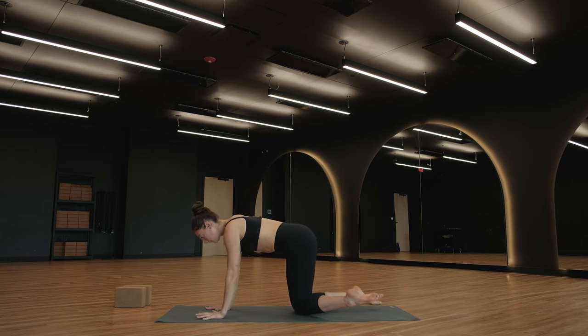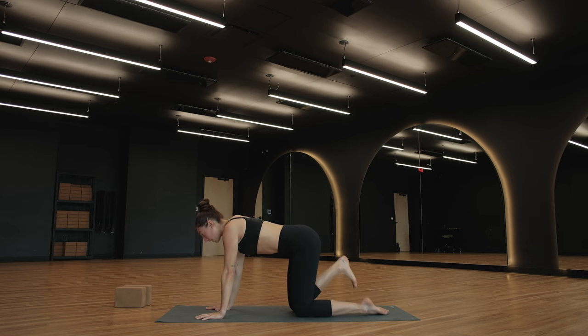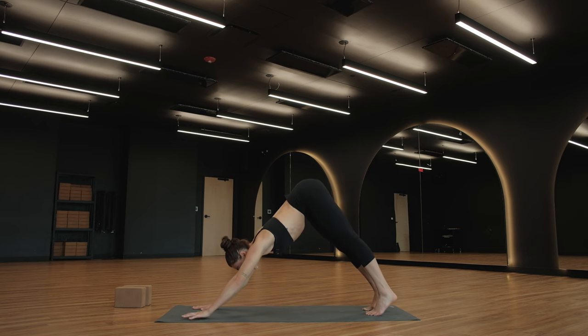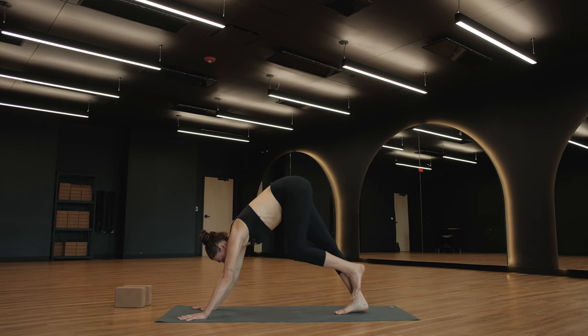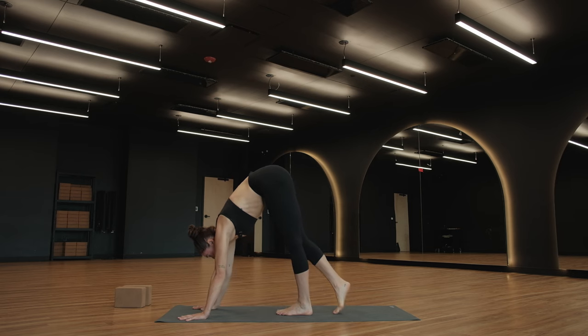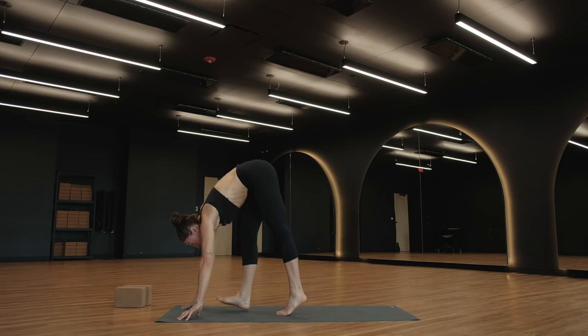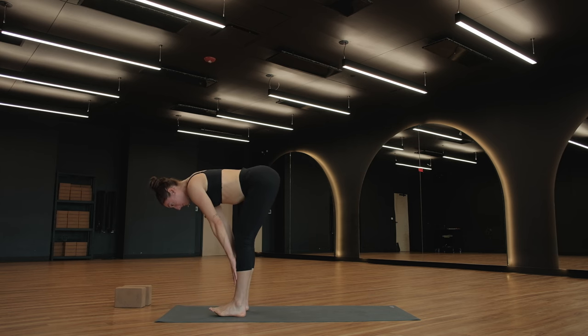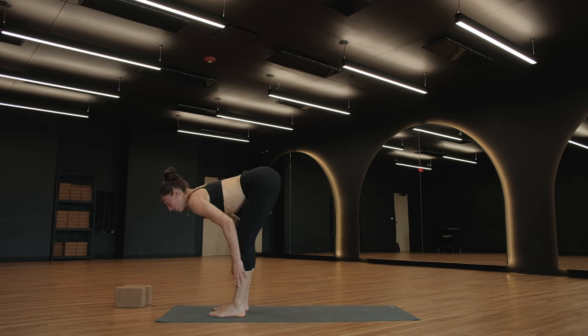Maybe you bring your gaze up towards the ceiling as you reach through your left fingertips. As you exhale, pinwheel your arms back down to the ground — tabletop. Tuck your toes, take a breath in, downward facing dog, breathe out. Inhale, look forward. Exhale — slowly, intentionally travel to the top of your mat. Forward fold. Halfway lift, breathe in. Fold back down, breathe out.